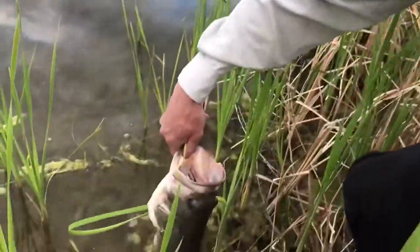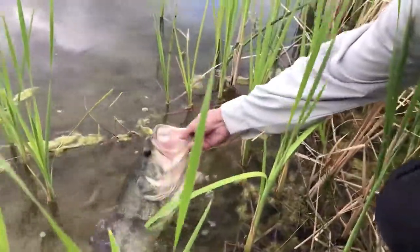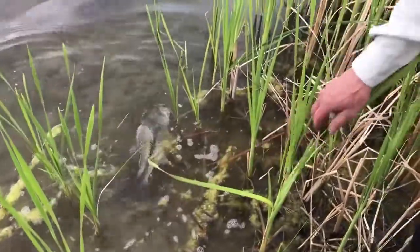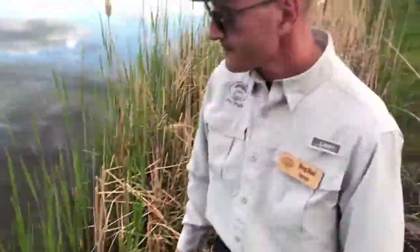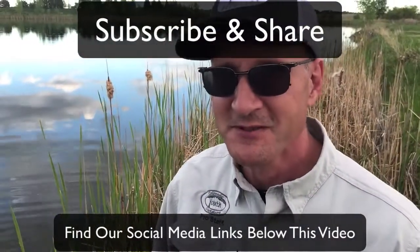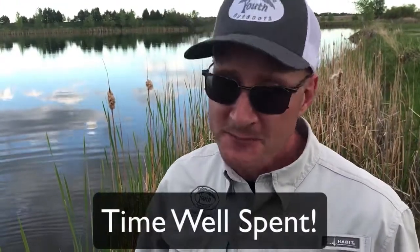We're gonna release her nice and gently, having her go headfirst out towards the lake. She's gonna swim off and go right back to her bed — and that's how you handle a fish. Be sure to like and subscribe. Tutorial Tuesday — I'm Doug Slote. As always, when you're out here with friends and family at CYO, it's time well spent.